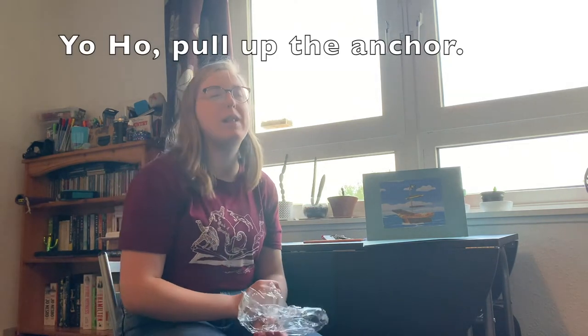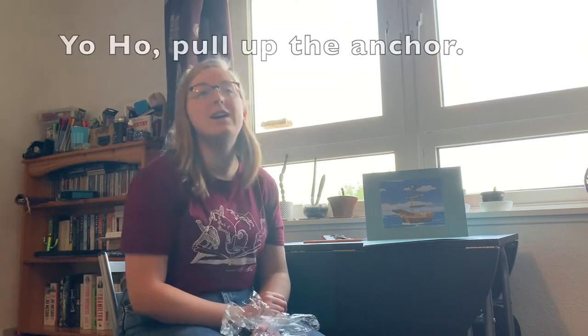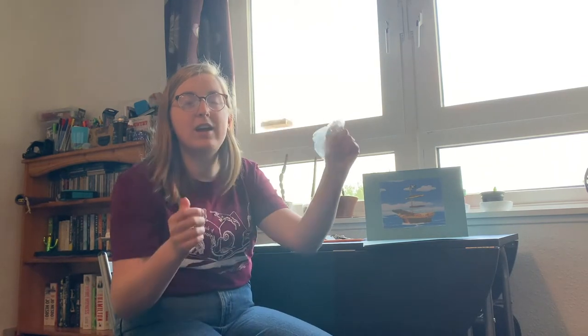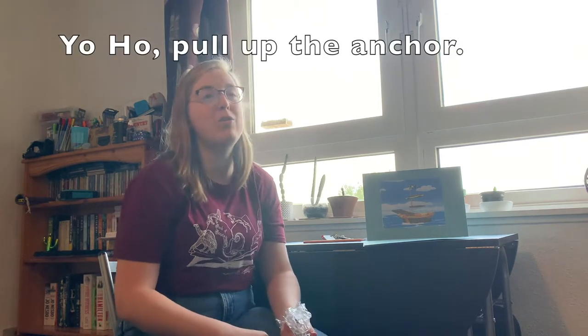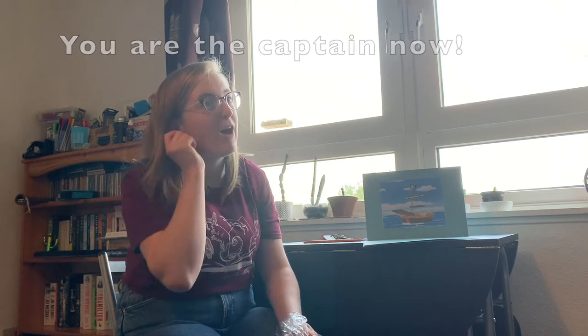Yo ho, pull up the anchor. Yo ho, I'll show you how. Yo ho, pull up the anchor. Iona is the captain now. Yo ho, pull up the anchor. Yo ho, I'll show you how. Yo ho, pull up the anchor. You are the captain now.